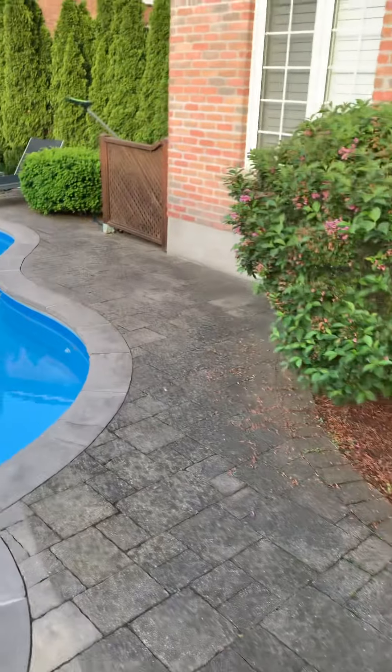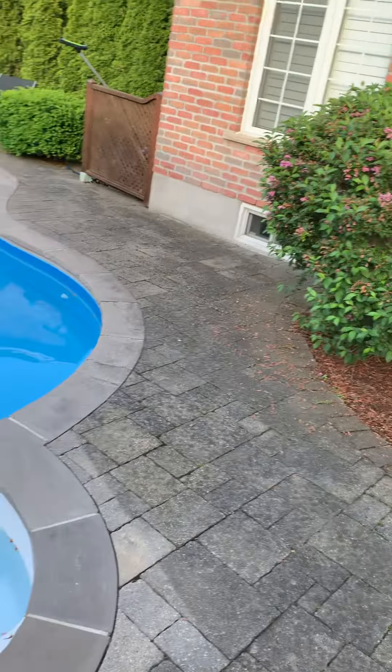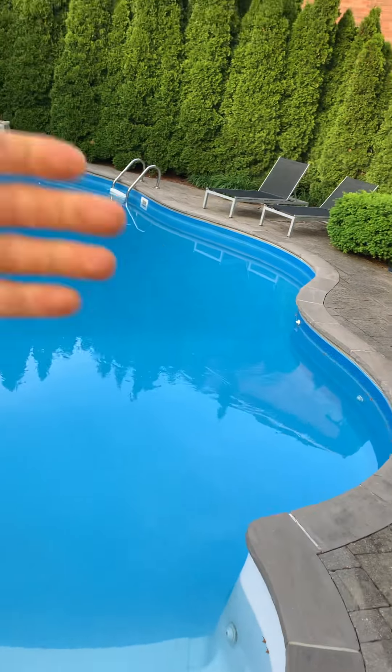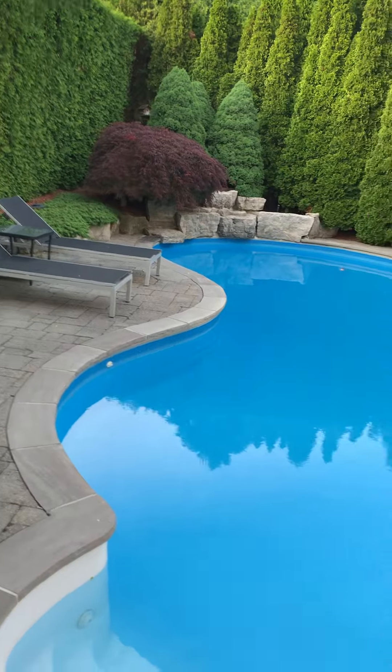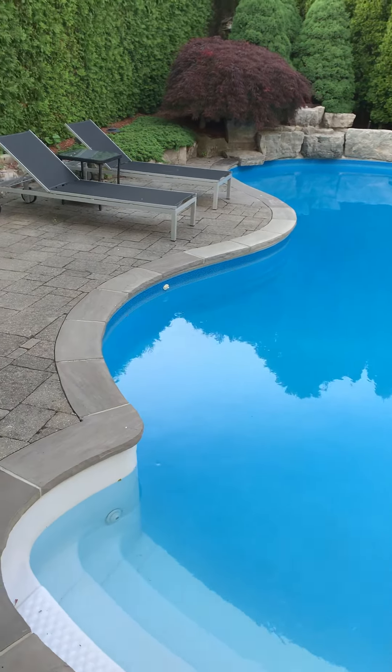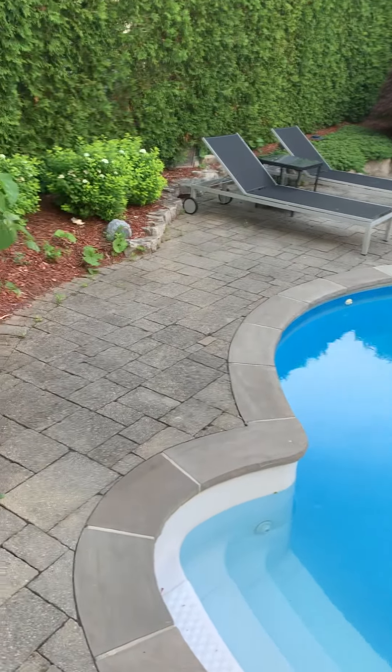If the blossoms are done on that bougainvillea, give it a bit of a trim as well. The yew could get trimmed, and then a vertical trim all the way up the side of the cedars there. When you're done you'll probably have stuff in the pool, so fish that out. And then remove the deadwood in that chap maple.